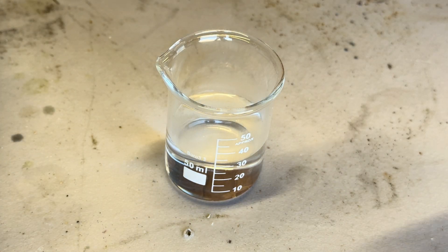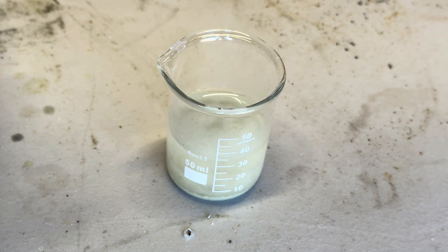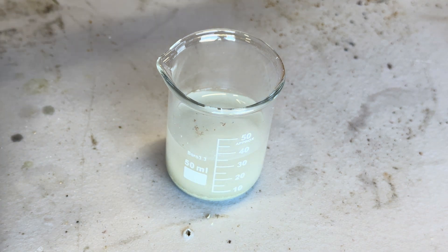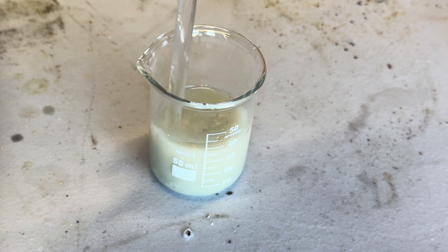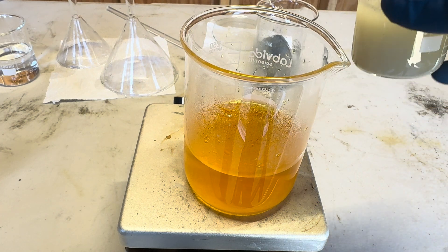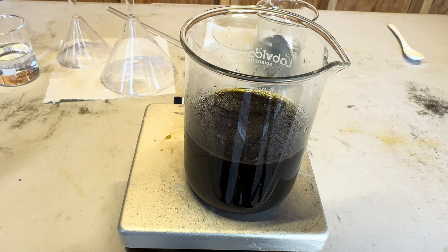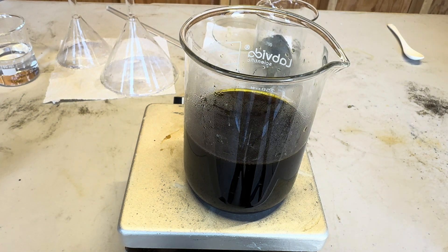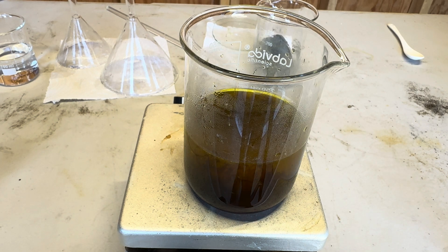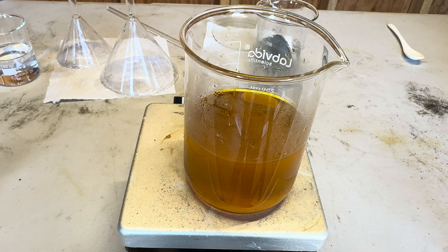We are going to mix up some iron sulfate and water and pour it into our aqua regia solution. If it turns brown, it means that there is gold inside the solution. It looks like we have a favorable result — the dark color indicates gold shall precipitate back out of the aqua regia. Our solution seems to look pretty cloudy right now. I'm not sure if that's normal, but this is what we got.